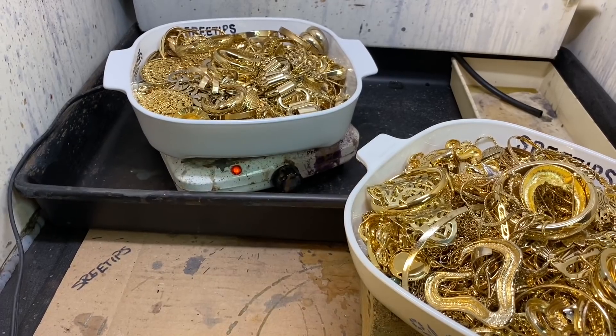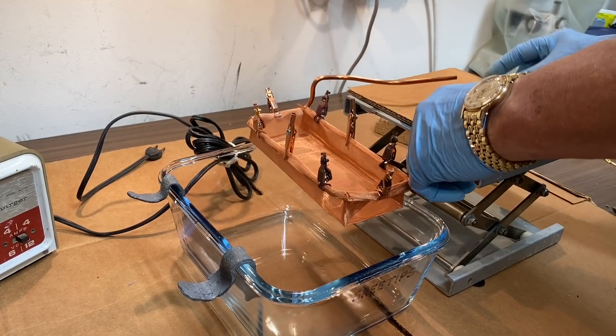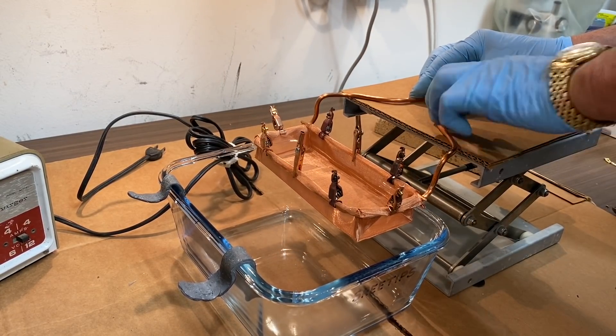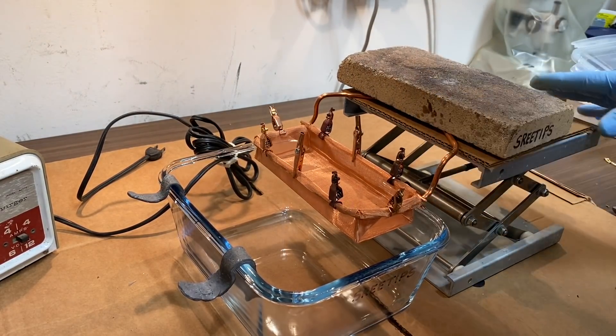I'm going to put a piece of cardboard underneath here to isolate the lab jack from the electricity that we'll be using.